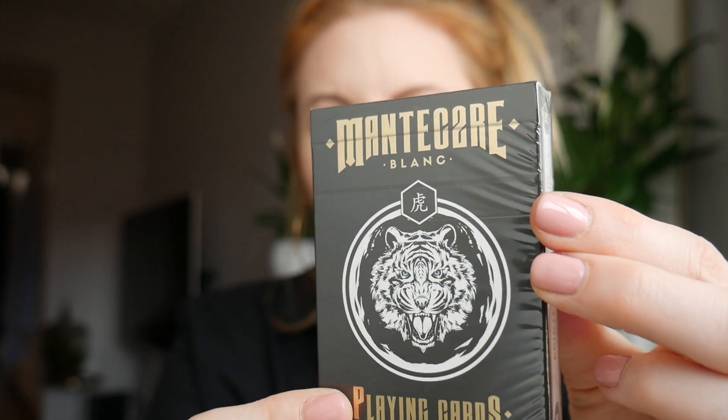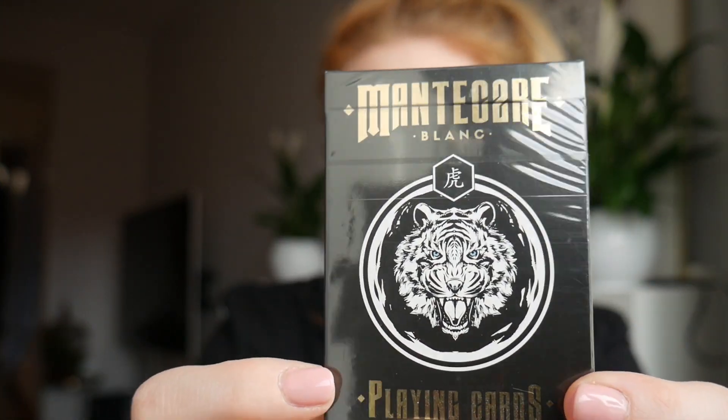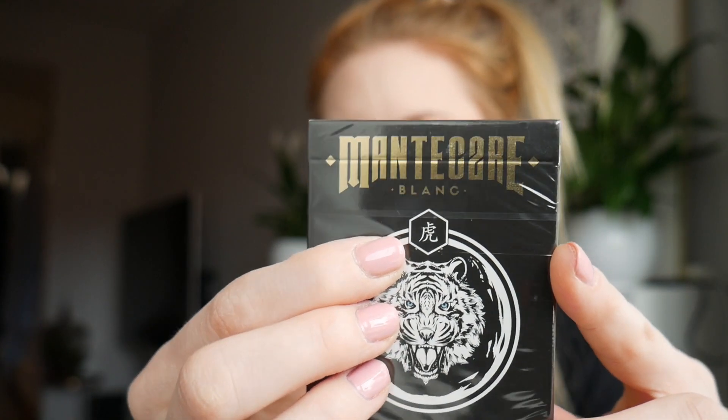I will be doing a deck review today. I just realized I don't know the name of this — Montecore Blanc. It looks like this. There's this video of a tiger documentary on Netflix going on right now. So that's the front of the deck, and it looks really, really cool. There's a Chinese symbol or something up here. I do hope that's not racist or anything, because I mean, I don't know which sign.